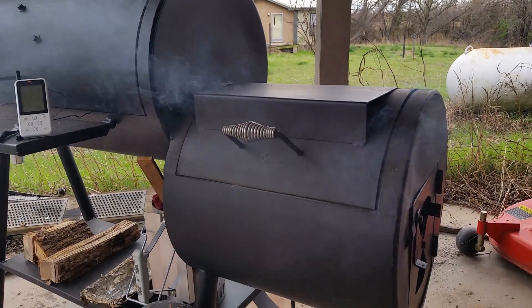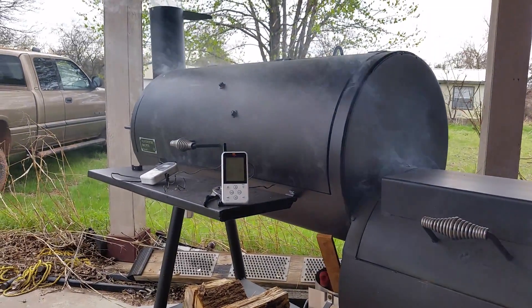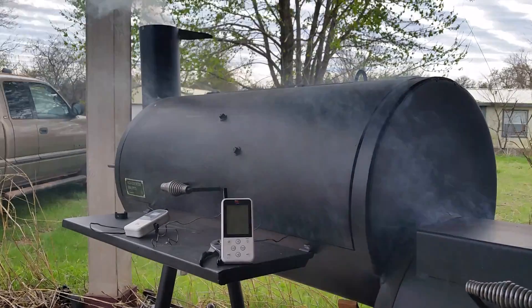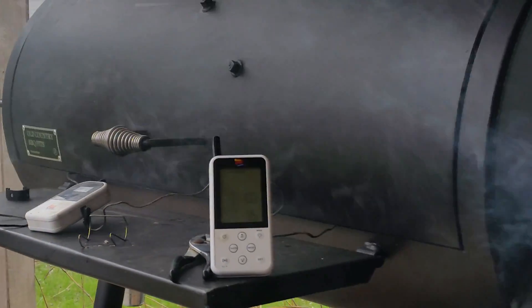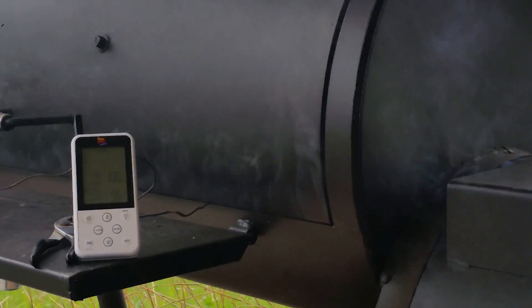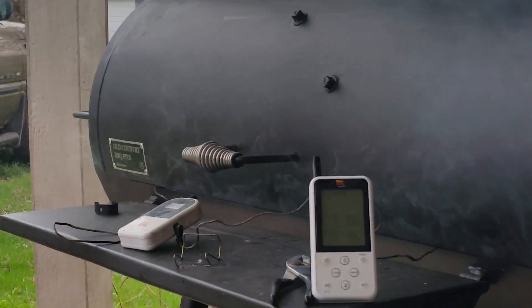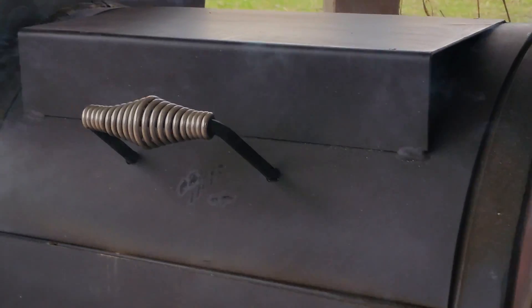Someone was asking me about the leaking, whether or not this Old Country Pecos smoker leaks. Yeah, it does — you can see the smoke coming from around the doors. I haven't done anything to try to fix that though. This is just brand new from the store; I've cooked on it once and burned it in once.